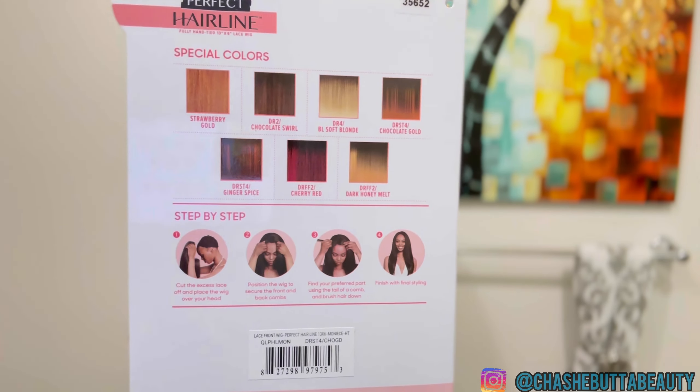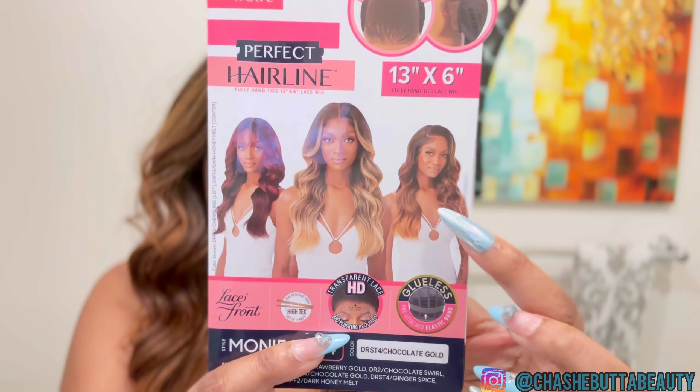She does come in specialty colors. A couple to note that I think are interesting: of course this color the Chocolate Gold, we also have DR FF2 Dark Honey Milk — that sounds very interesting — and also DRST4 Ginger Spice. The way they blend the color, like the tips of gold going back into the gold, is really really pretty. You do get your typical two combs in the front, one in the back, adjustable straps, and you also get elastic bands.